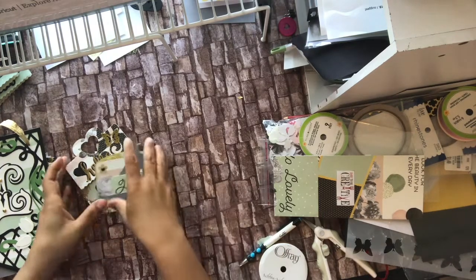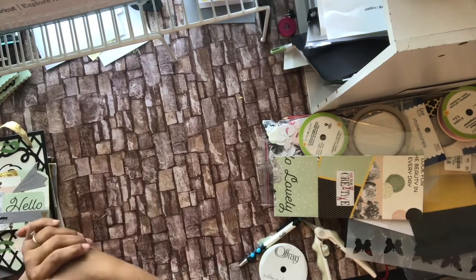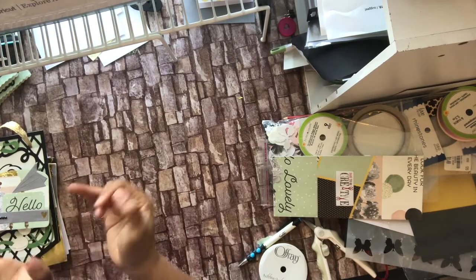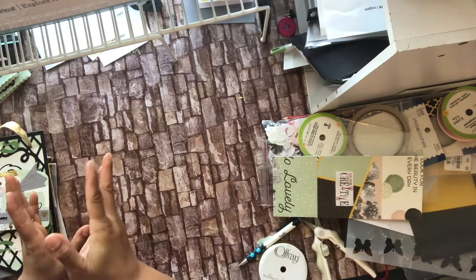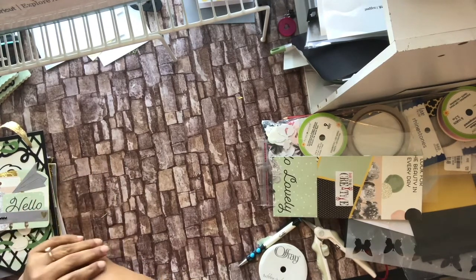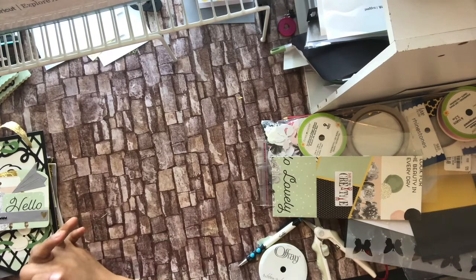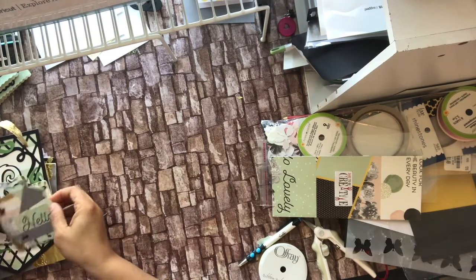Hello YouTube, this is Dr. Dad to be Creative, and I am here with an entry for Lisa for Little Mascrappy. She had a New Year's challenge where you had to make a banner, cards that have at least three dimensions on them, and also memory decks cards. I'm going to show you what I made for her and I'll put the link to her channel in the description below so you can check her out.